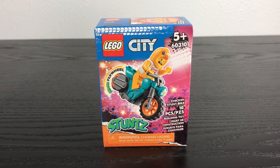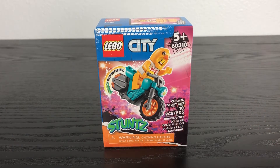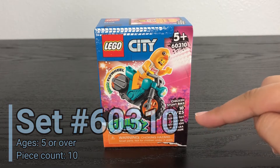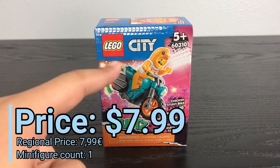What is up, you guys? This is the Lego Boss coming at you with another Lego review. Today we're looking at Lego City Chicken Stunt Bike. This is set number 60310, recommended for ages five and up. It has 10 pieces, retails for $7.99 US dollars, and comes with one minifigure.